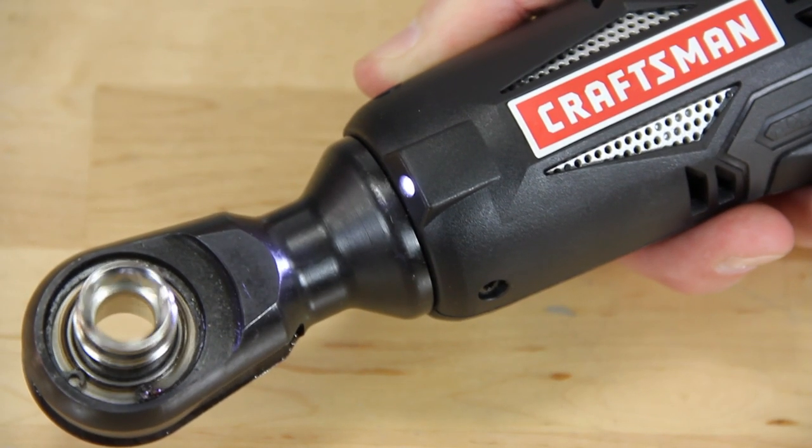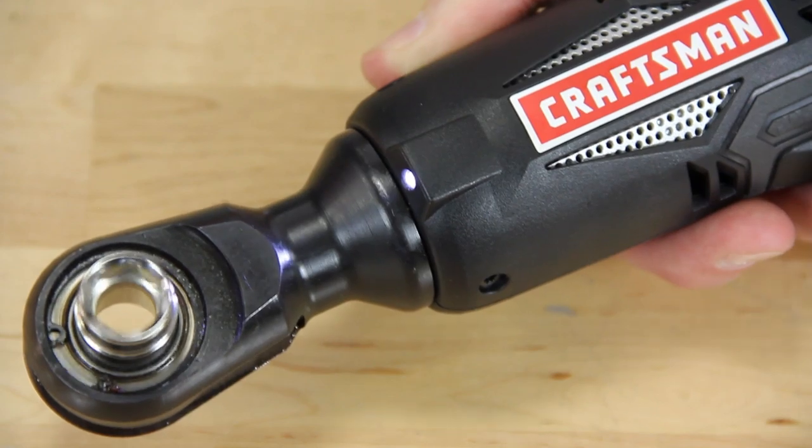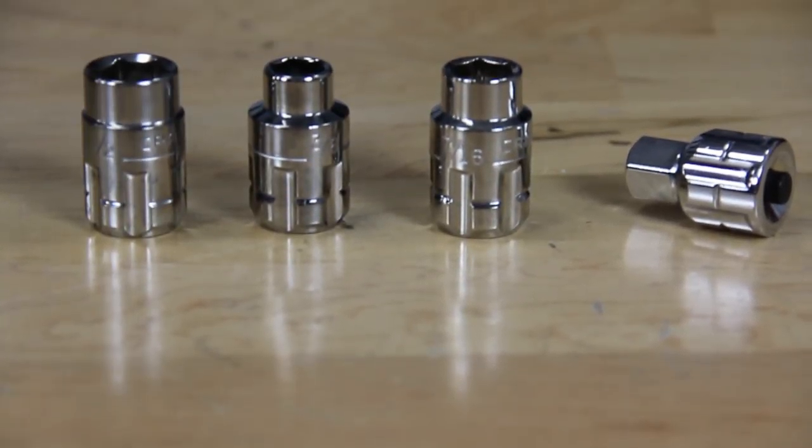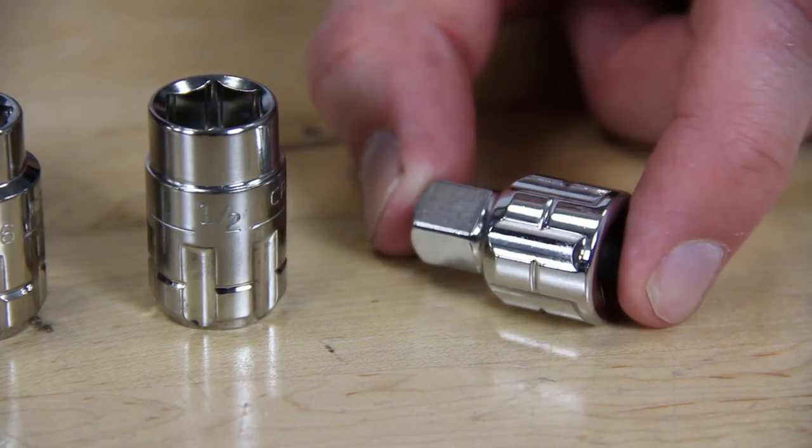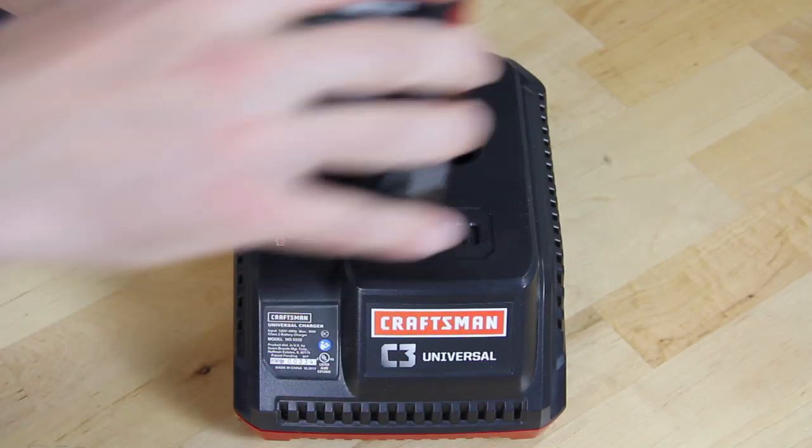Heck, it even allows you to switch to manual mode for a finger-tight finish. It includes the three socket sizes that you use the most: 3/8ths, 7/16ths, and 1/2 inch, plus a square 3/8-inch adapter, the battery and charger.